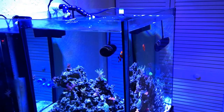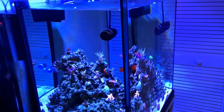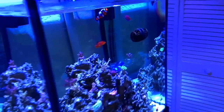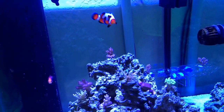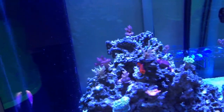0.00 on the Hannah checker for phosphates, so keeping it very lightly fed once a day. As you can tell by the fish — I just got home and look at the colors on them. Everything's doing great.